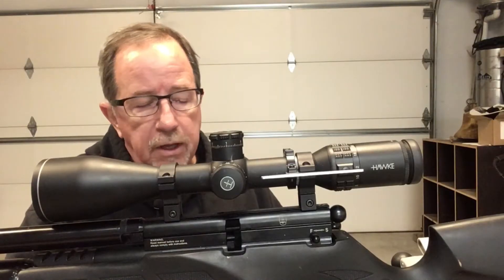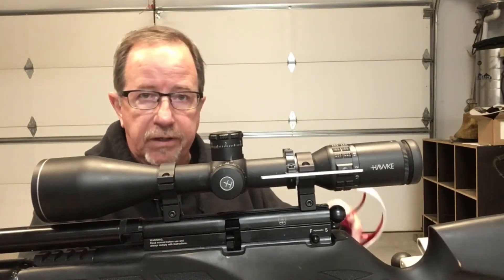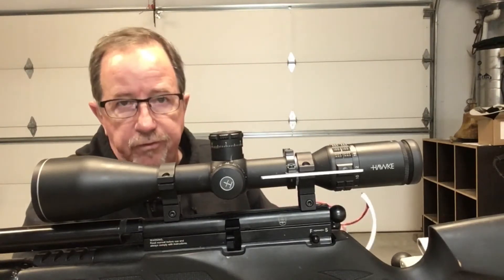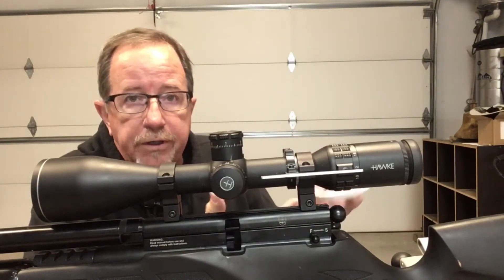Hey everyone, my name is Dave Cole and I have one of Joe Garland's — or JD's, as you may know him — custom design aluminum scope wheels. No doubt you've either seen these on a social media platform, or maybe ordered one, or are aware of them.